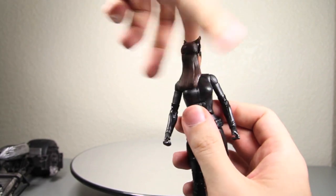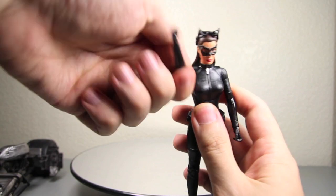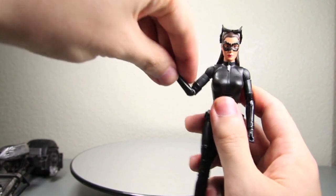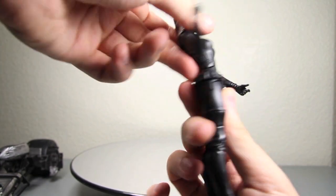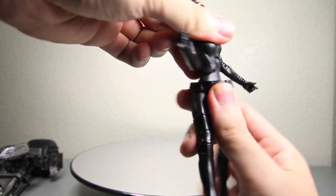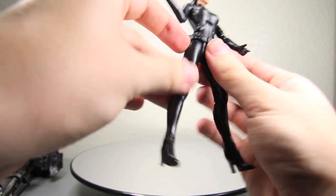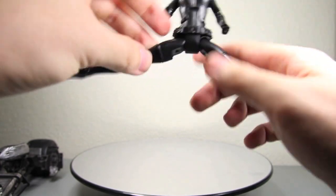Articulation: Catwoman's head can fully rotate — you just have to move the hair around — and it goes up and down just a little bit. Arms fully rotate, they go in and out, rotate at the upper part of the arm, bend at the elbow, rotate at the wrist. Nice ab crunch forward, not so much back. But she has full waist articulation. Her legs go forward and back on that Mattel hinge joint, and she can do the splits.